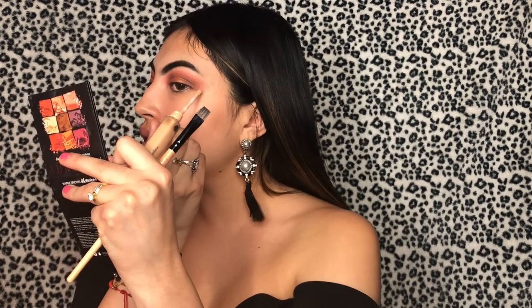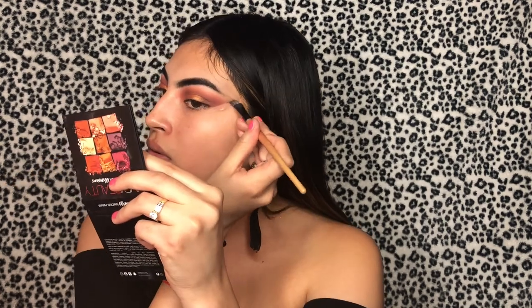Just one dot and two — just a little dot. Wow, snatched! Next I'm gonna be applying my Drar Cosmetics Slay All Day spray.